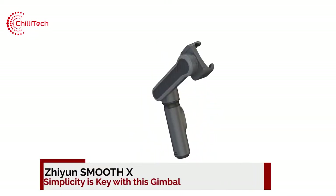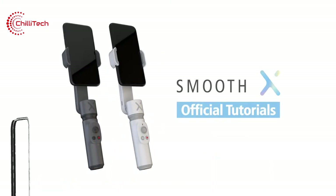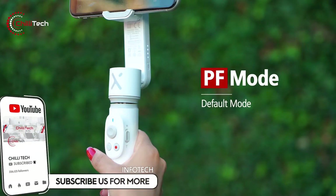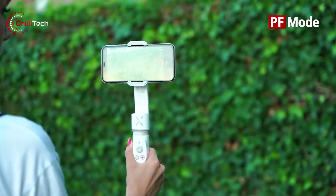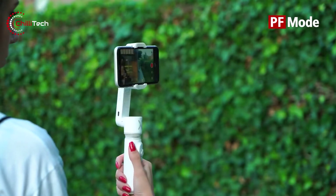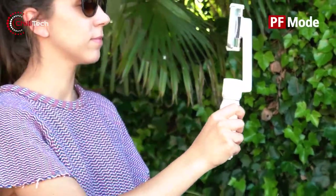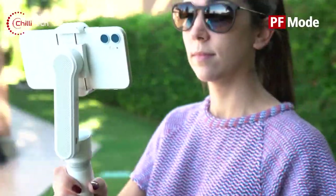Number 2, Giant Smooth X. Simplicity is the key with this gimbal. Weighing in at just 246 grams, the Smooth X is both stylish and compact, folding down easily to fit in the palm of your hand and easy to carry in your backpack. The Giant Smooth X is a smartphone gimbal specifically designed with lightweight and portability in mind. With its folding design, it becomes the perfect pocket-sized gimbal for easy carrying.